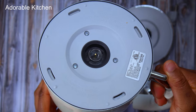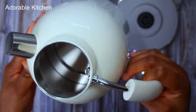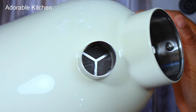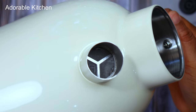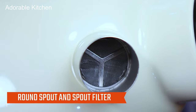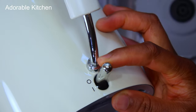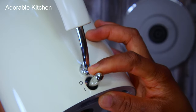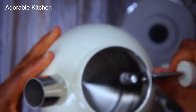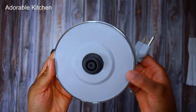This kettle has a voltage of 120 volts and 1500 watts, which can boil 1.7 liters of water in five minutes. Another interesting feature is the round spout and spout filter, which makes it so convenient for pouring out tea. Over here is the automatic shut-off button — whenever the water is done boiling, that button is going to turn off automatically.